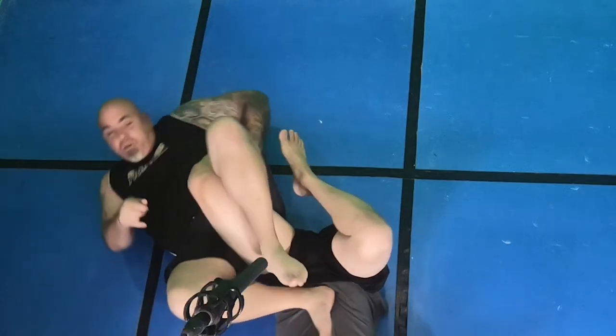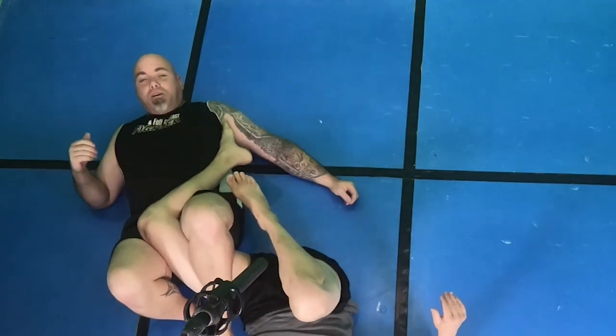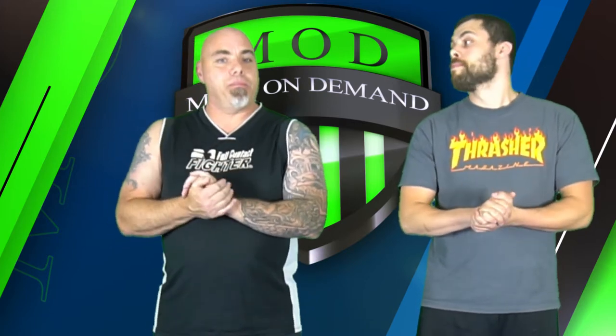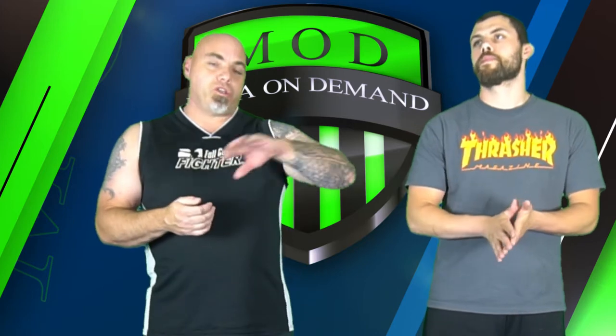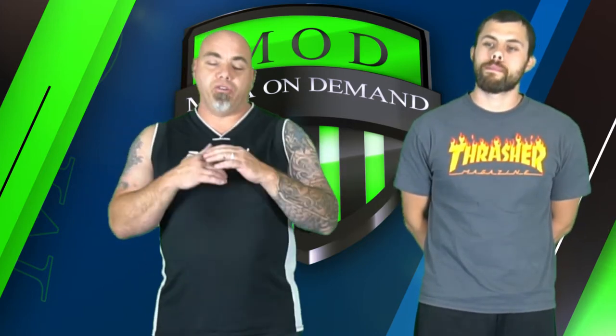We can also switch over to here to get a nice little cross angle lock. You want to keep this tight. Make sure you sit on that hip — don't sit off to the ground, sit on the hip. If you sit on the ground you're gonna loosen that leg up and potentially lose your knee bar. When you switch your back leg over to the other side, make sure you're sitting on that hip.